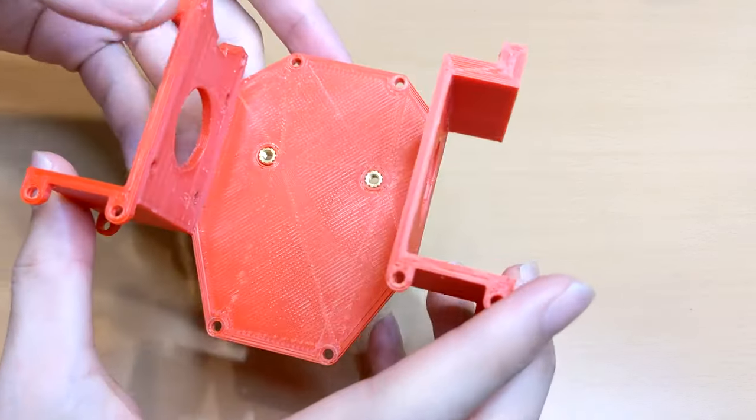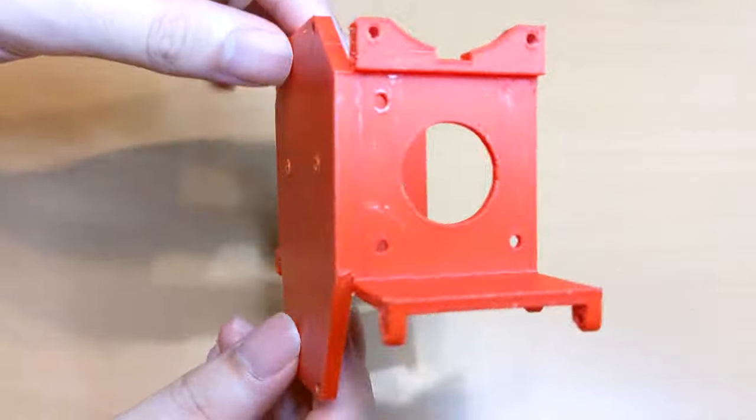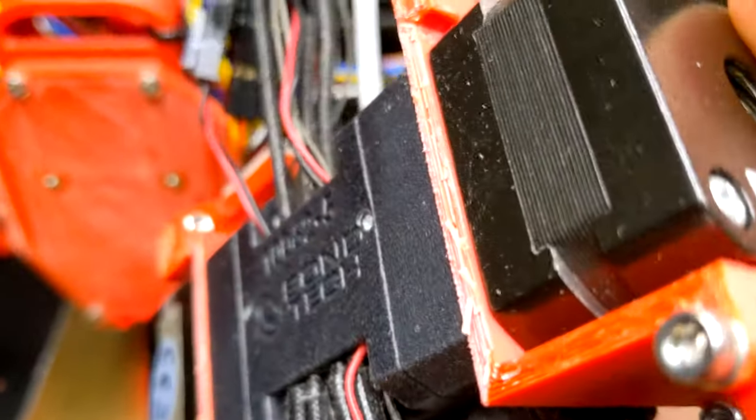I started printing an adapter for my extruder using ABS. After several months of use, the part failed. To avoid these issues, I tried using a different, lighter material that still has strength for the adapter.